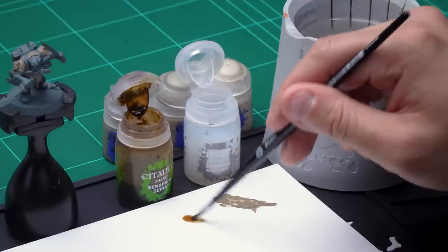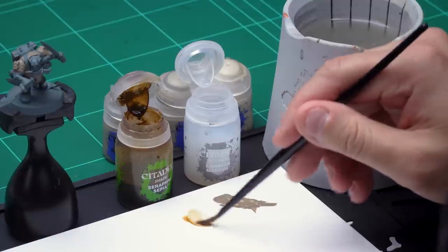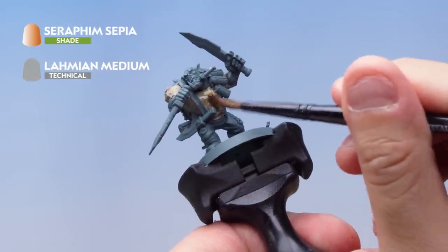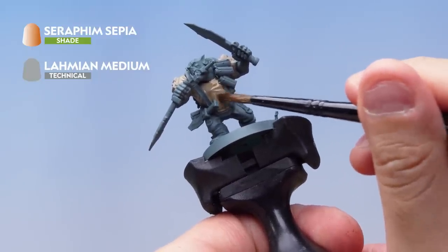I don't need too much Seraphim Sepia here — maybe a couple of brushfuls. Then wash the brush off so there's absolutely no paint left on it, and take one big brushful of Lahmian Medium and mix it into the Seraphim Sepia on the palette. That means it's slightly thinned down. Then load the brush up and apply a nice even layer all over the shirt. It'll be quite subtle, giving a nice subtle shading effect going into the recesses, which is exactly what we're after.